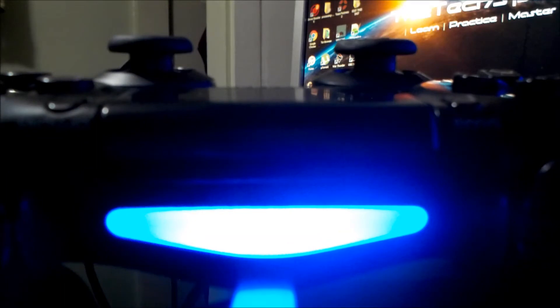First, take the cable and connect it to the PlayStation, then connect it to the controller. It's pretty simple — just see if that helps with the connection. If your blue light is still not on and it's still not connecting, move on to the next step.